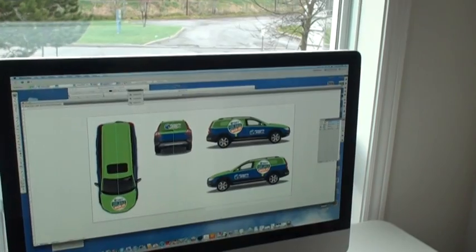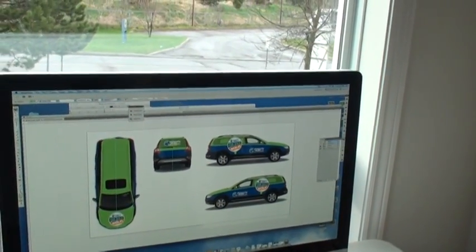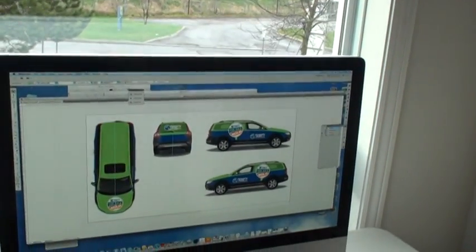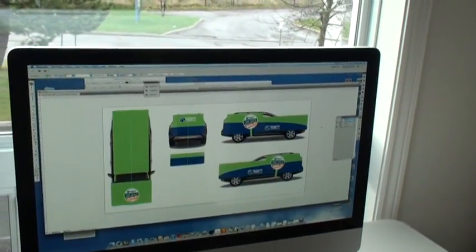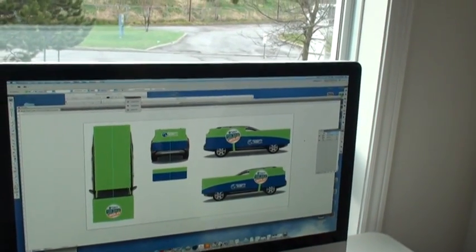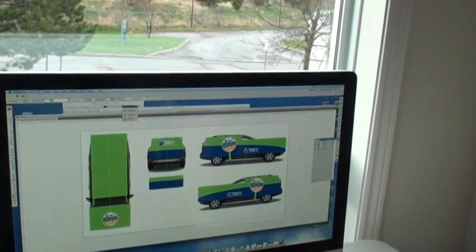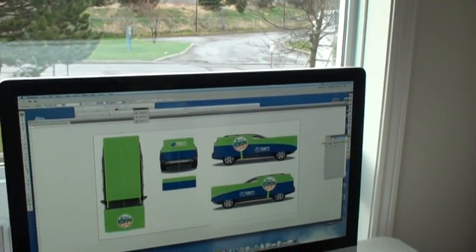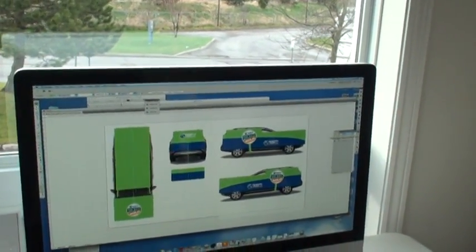To get to this stage we come up with a lot of different strips of vinyl that have to be printed on a very high-end printer, and that would look sort of like this where we have all of the strips and all of the different pieces. They are then cut to fit the actual shape of the car and we end up with our final proof.